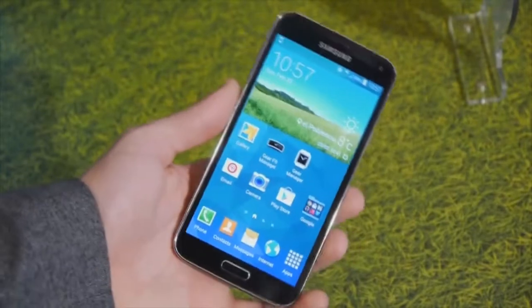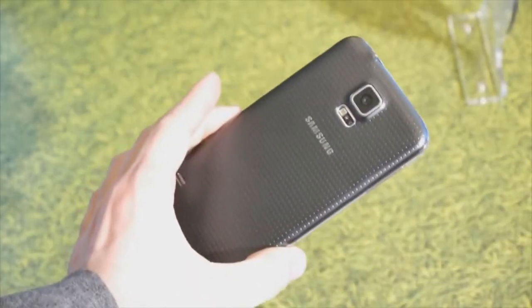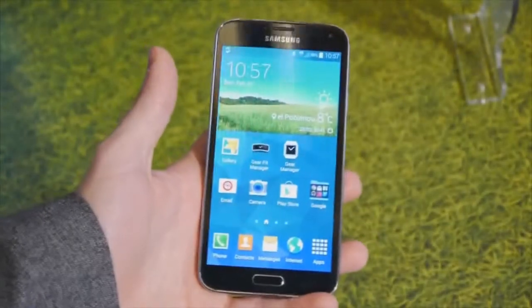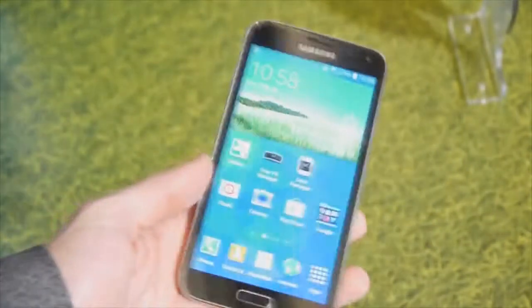Hey guys, this is Ray with Phone Arena. We're at MWC 2014 and what I'm checking out right now is the Galaxy S5, Samsung's latest Android flagship smartphone. And boy is it a great smartphone here.